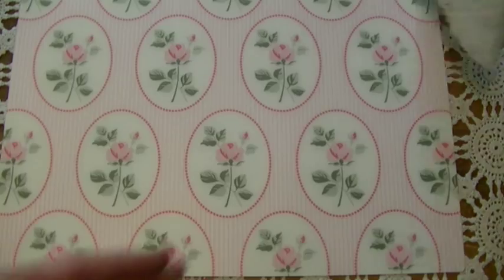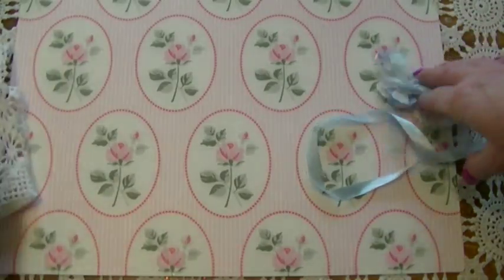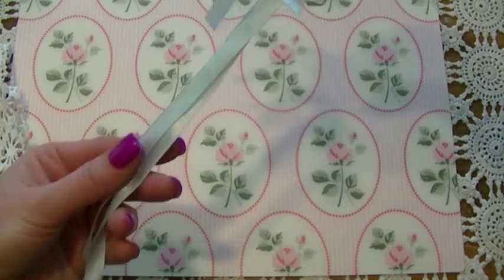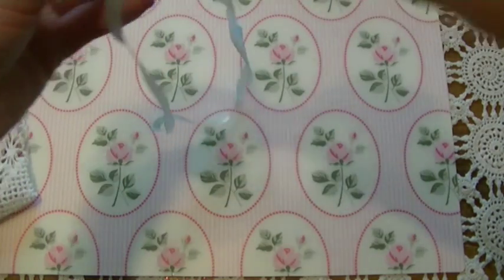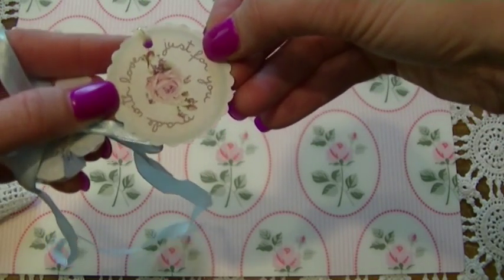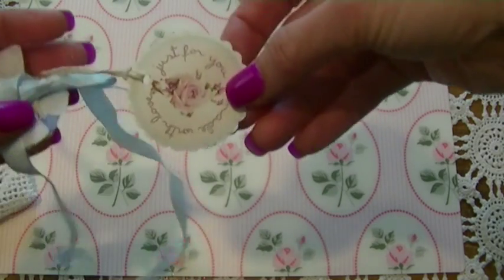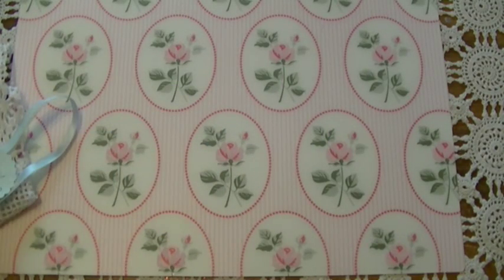She had it packaged so pretty. Of course it was in the bubble wrap, and then she had this wrapped around it. And then she had this pretty flower and ribbon trim around it. And then her little tag — I don't have my glasses on everyone — it says 'just for you, made with love.' Very sweet, Velma, thank you.